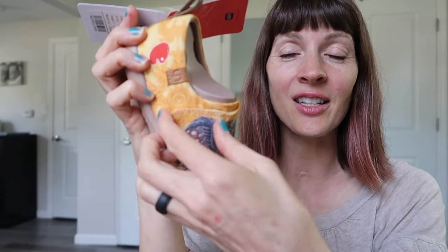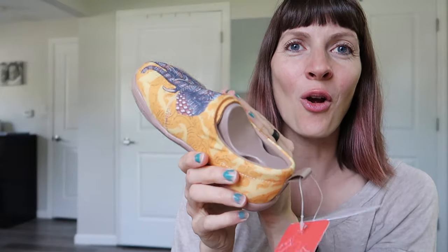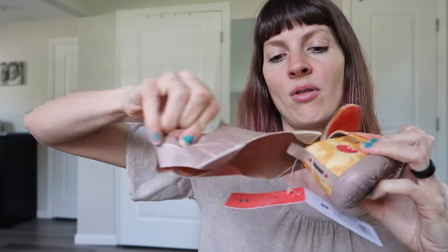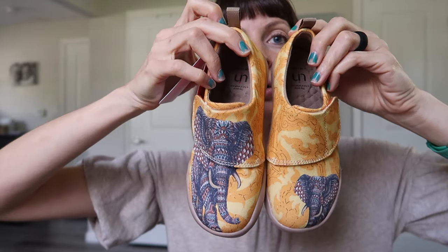So this is one of the kids' styles and it's a Velcro — nice. I am so nervous if I got the right sizes for everyone, but we shall see. I wanted to do the unboxing by myself because the kids just go bananas. It's nice and flexible. I love the shape of this — it's nice and kind of wide and kind of square, not pointed or anything. It looks like it'll be nice and roomy for the toe box. And it has this little heel pull-upper. They are not matchy-matchy; each one has its own unique design.